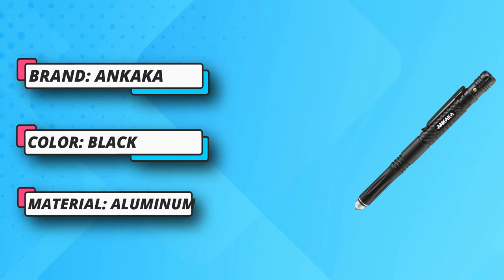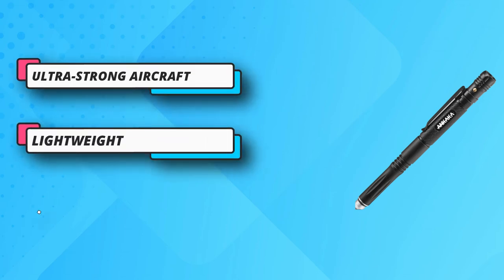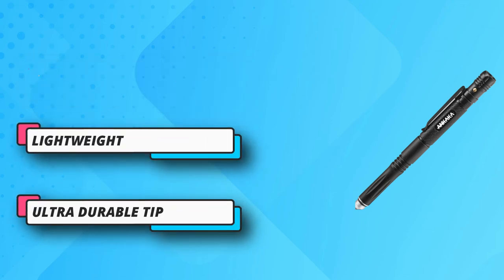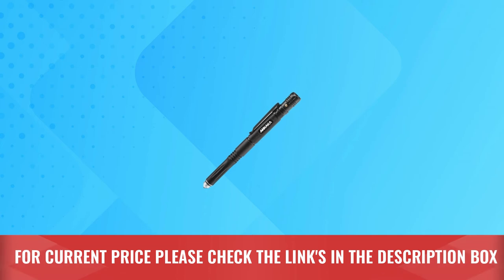Writes smoothly even when wet, with smear-proof ink that dries quickly and provides a consistent ink flow. Also compatible with low-price standard refills. Ultra-durable tip for self-defense — ready in one move out from your pocket. For current price, please check the links in the description box.